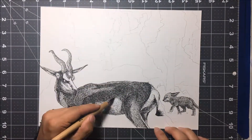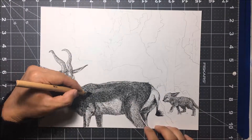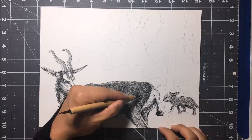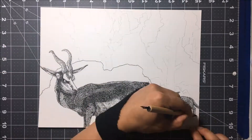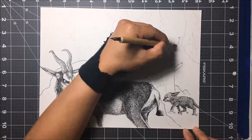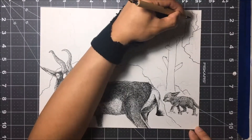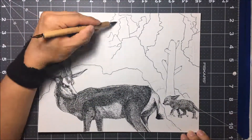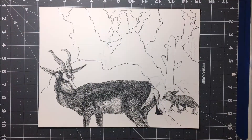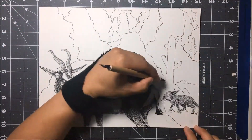Well, to be frank, I didn't want to spend another 10 hours on an illustration. So I guess this is sort of like my cheat illustration, but don't get me wrong — I did spend quite a big amount of time on this, especially inking the gazelle. I think I spent the most time on the gazelle in this illustration.